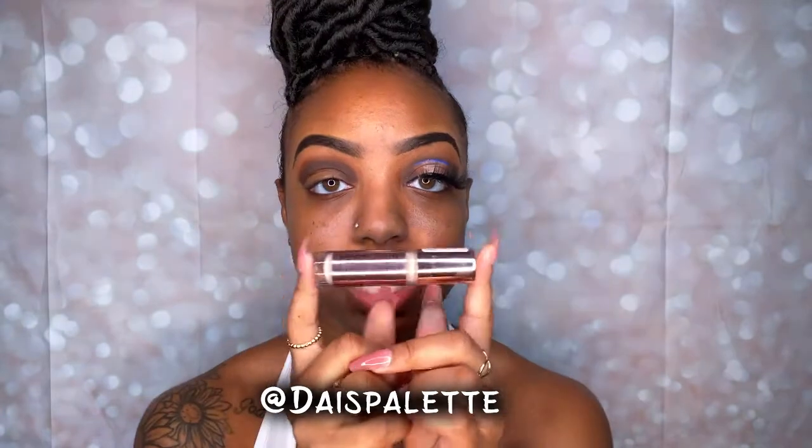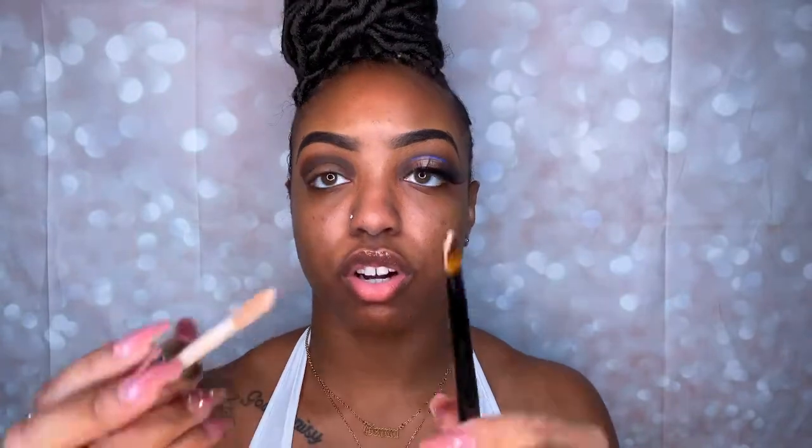If you follow my Instagram you know this is the only concealer I use to cut my creases — this is Revolution Conceal and Define in shade C3. I also use C2 from time to time, but C2 and C3 are the only shades and the only concealer I use to cut my creases. I mostly use bright colors on top of the cut creases, so I need a lighter concealer shade so those colors pop. I'm using Coastal Scents brush number eight — it's a flatter brush — and putting the concealer on the brush to cut the crease.